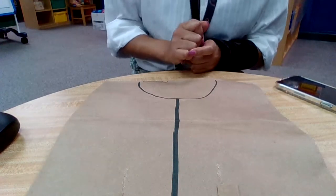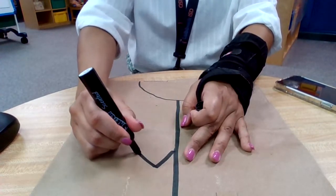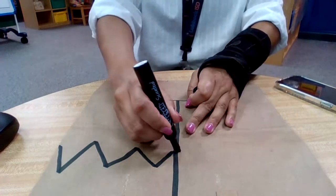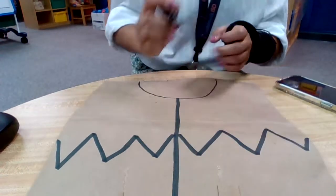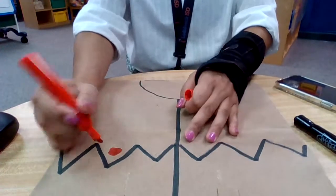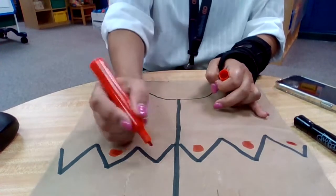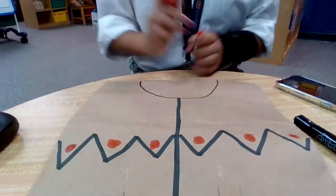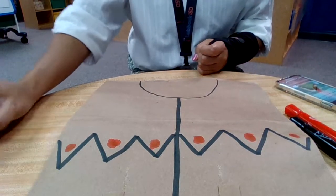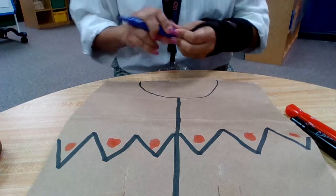Some things we might draw on our vest: squiggly lines — going up and down — kind of looks like M's or W's. Maybe we want to use different colors. Maybe I want to put a circle underneath. There we go, a circle in all of those colors. We might want to add some more colors.